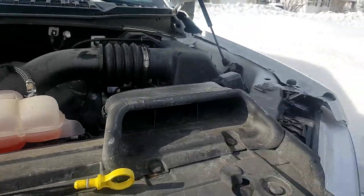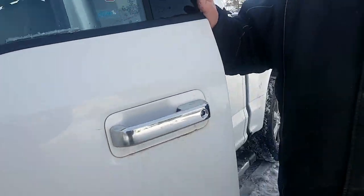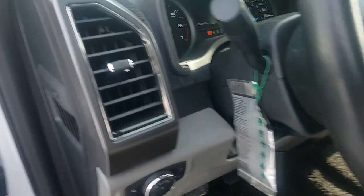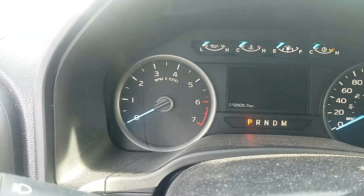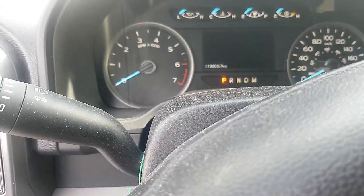So let's check the mileage and see what it is. The oil was just changed in this truck. Mine went down slow the first couple of weeks. The mileage is 19,505. We'll check it once a week, and it's scheduled to be changed again.